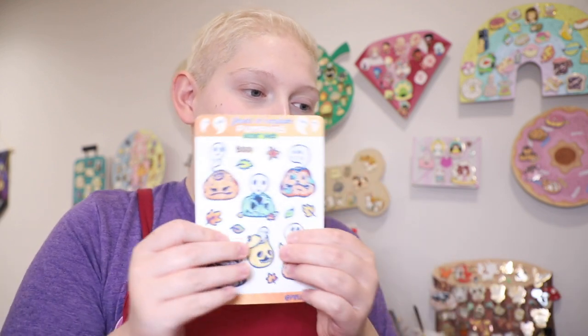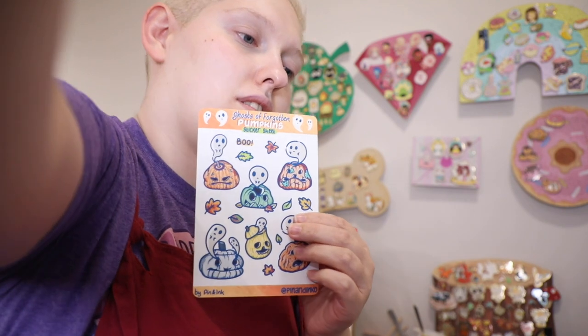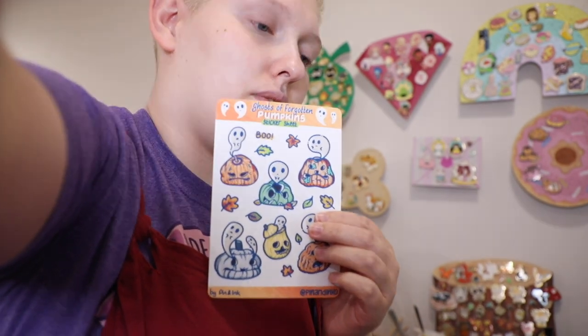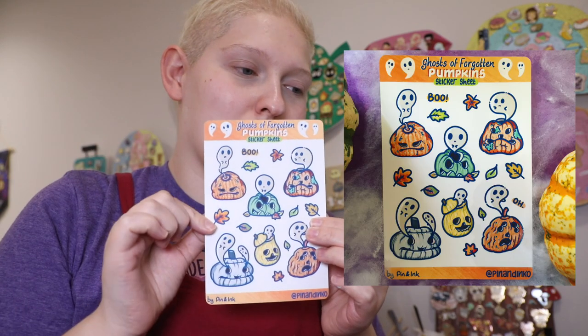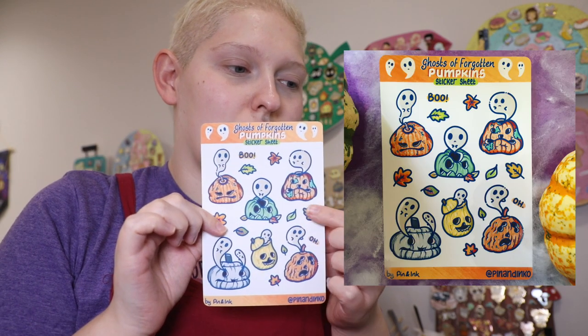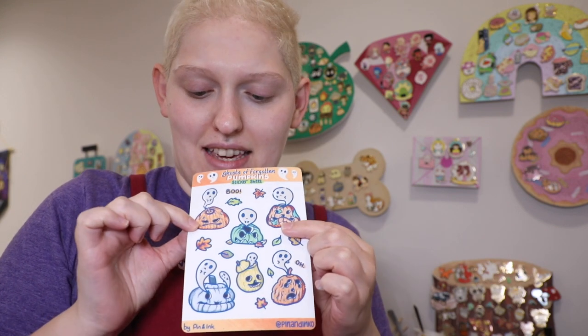So I'm glad I found them so I can learn more stuff about bees. I haven't painted too much, but I did do some drawing. I did say I'd do this. Can you see that? Is that too bright? Let's lower the brightness a little bit. There you go. So I made my Ghosts of Forgotten Pumpkins sticker sheet.